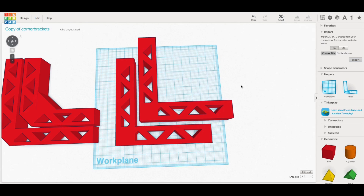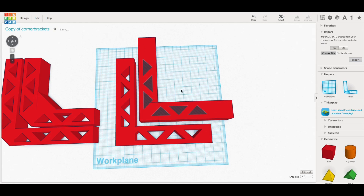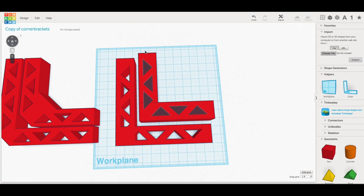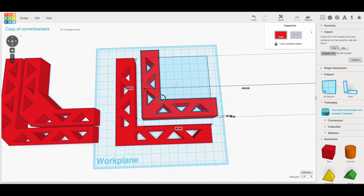Once I grouped them together I duplicated that, but now I needed to make this one shorter. So I went back and ungrouped them so I could remove one of the triangles, and then I shortened the arms to 80 millimeters instead of 100. This way it kind of fit right inside the previous one. I grouped that back together and now I've got my two brackets.